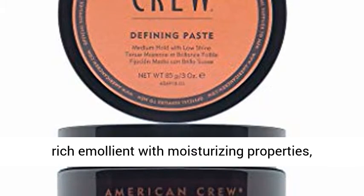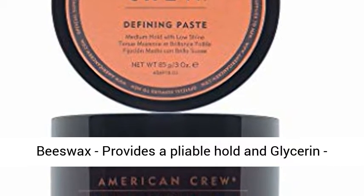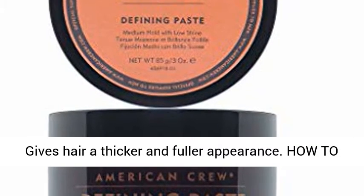Key Ingredients: Lanolin, a rich emollient with moisturizing properties; beeswax, provides a pliable hold; and glycerin, gives hair a thicker and fuller appearance.